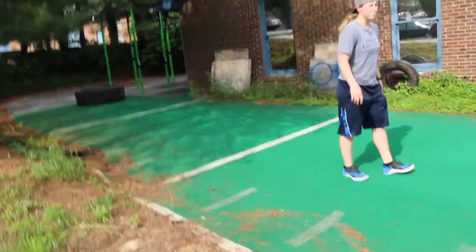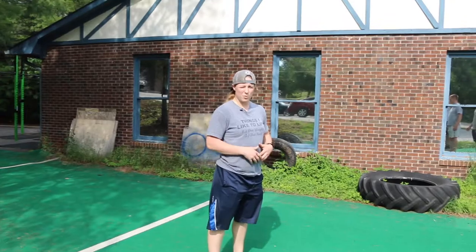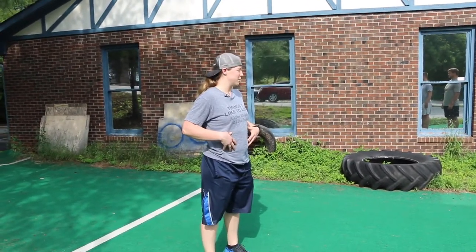We're going to do the cobra pose. It's good for opening up — I like it for the abs. My abs are really sore.